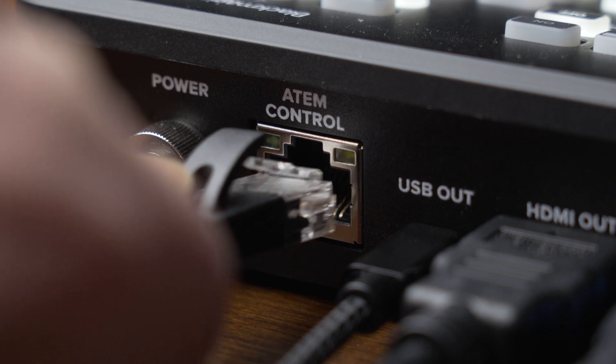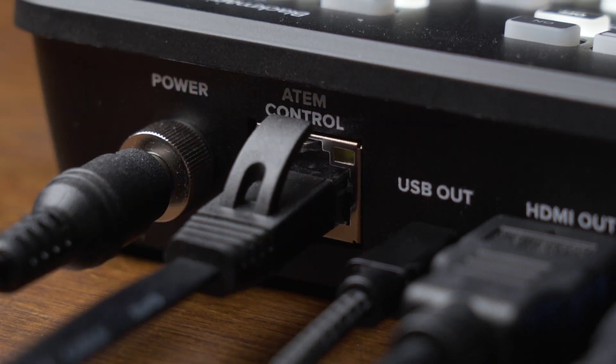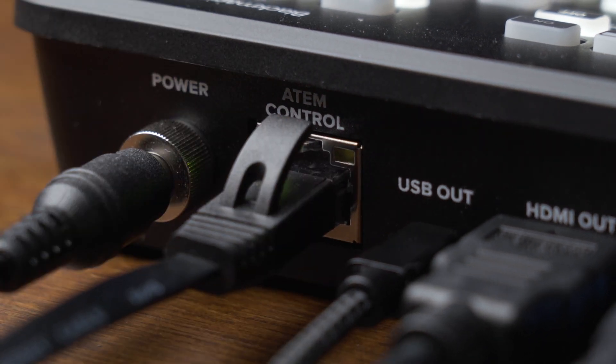Alternatively, if you're using the USB for recording the output or you're using the Mini Pro as a webcam, you can use the ethernet port to plug into the same network as your computer for software control, setup, and configuration.